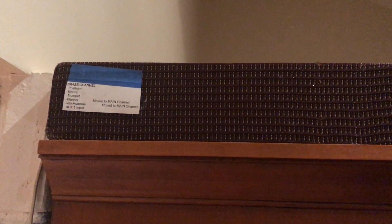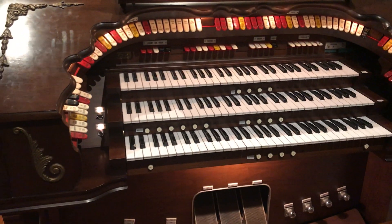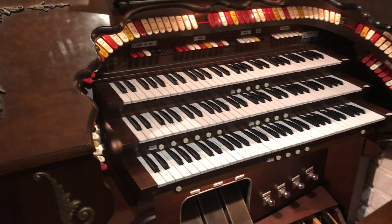And over here I have my brass channel. Since I'm still getting things tweaked, I even have some notes to keep track of what instruments sound in which channel. I thought I'd make this little video while I have the back open so that you can see the inside, because it's quite a bit of work to get the back open.